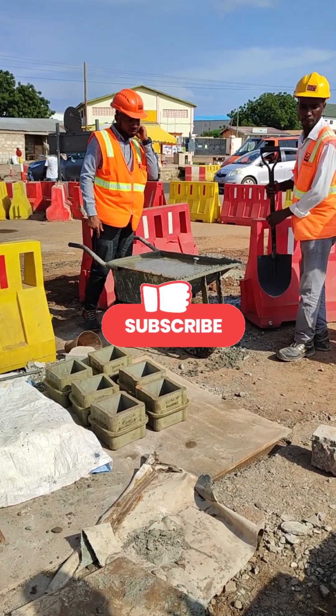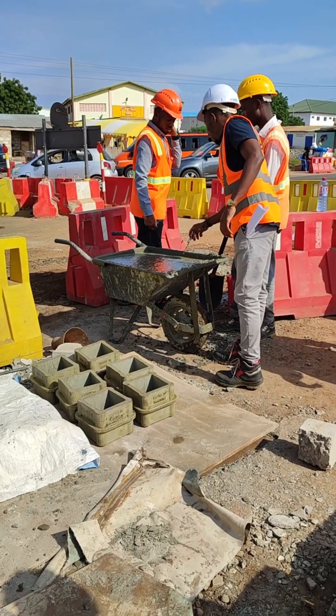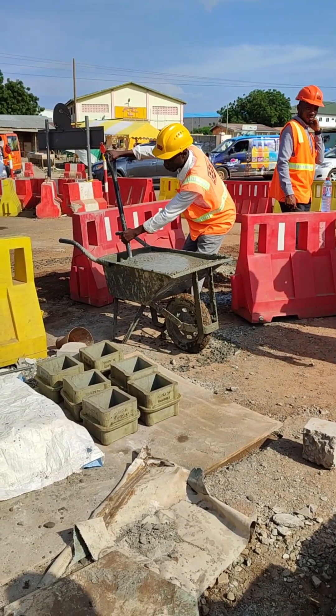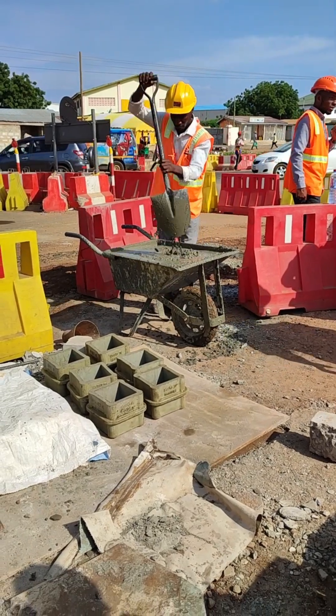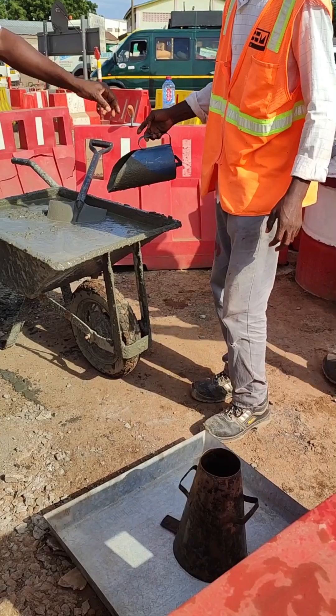The first quality assurance measure we put in place is checking the temperature of the concrete when it arrives on site. We check the temperature to make sure it's within the temperature range that we want. Then we mix the concrete, as you can see in the video, and we continue mixing it.